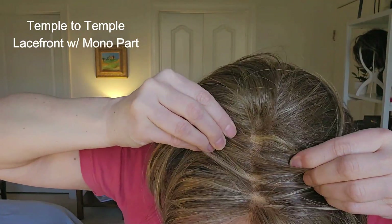The third style I'm showing you is Monica by Estetica. She has a temple to temple lace front with a mono part — anytime you see lace front, it's hand tied. You can see here the temple to temple lace front, and as I separate the hair, the mono part. It looks very much like scalp and it looks very natural.